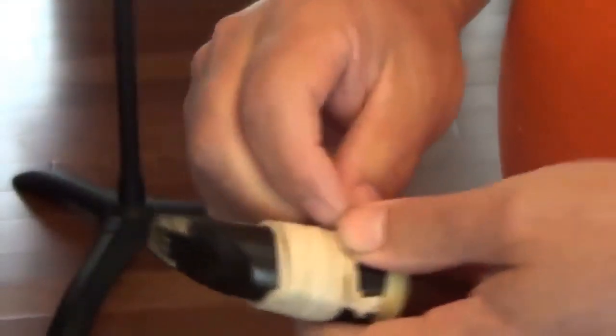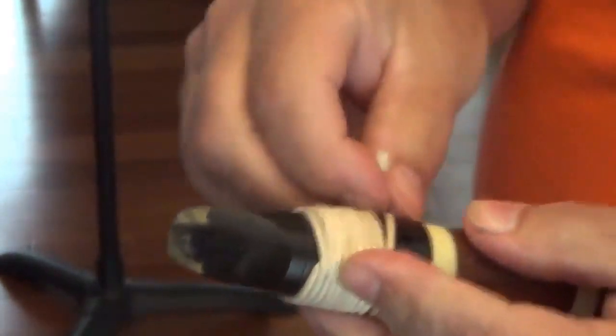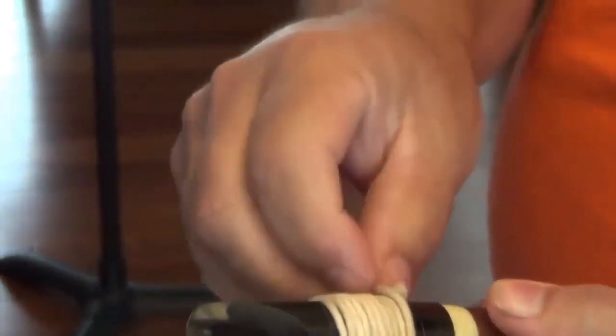You keep going until you run out of string. When you get to the last bit of string, hold everything from coming apart, pull it open, tuck that knot down inside, making a little clove hitch on the bottom end, and snug it down tight.